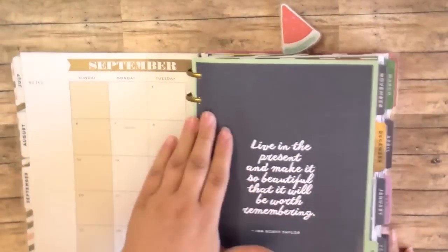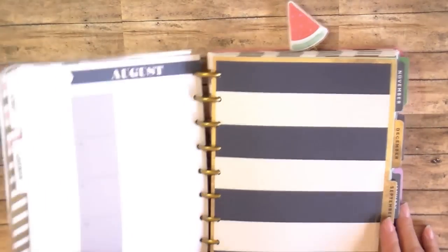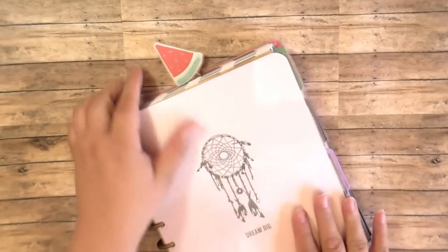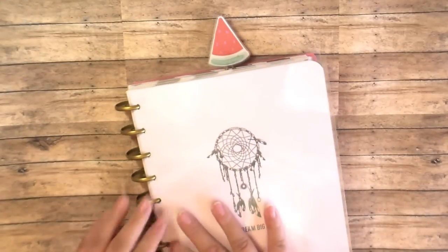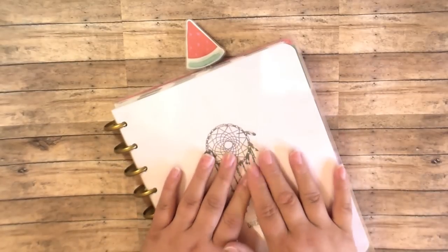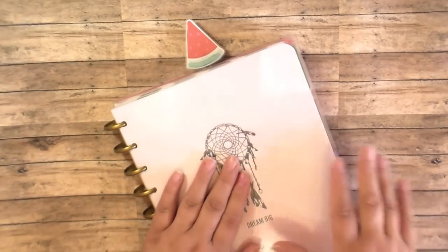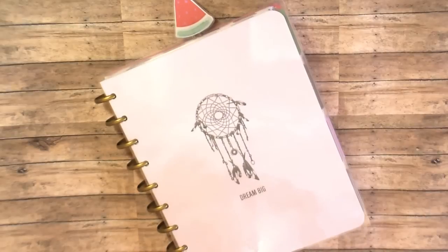Those are the little projects I made using the July Planner Society kit. And I still have a ton of product left, so I'm going to share some with friends, and I'll probably cut some up into Project Life size cards and keep all the die cuts and things like that — they can be used year round. So stay tuned because my next video is going to be an unboxing of my August Planner Society kit. Thank you so much for watching, everybody. Have a great weekend. Bye.